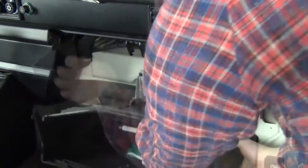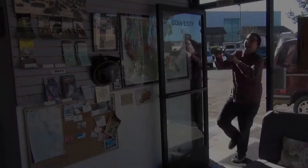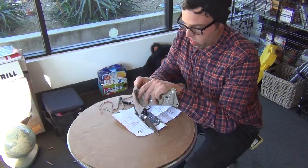You're going to start by removing the glove box from the van and the glove box mounting plate. Carefully grab some scissors and the instruction sheet and find a nice quiet place to cut out the template for drilling the switch mounting holes.